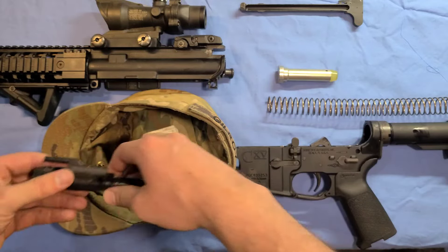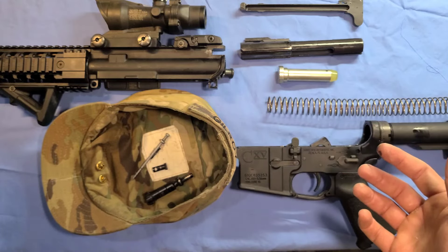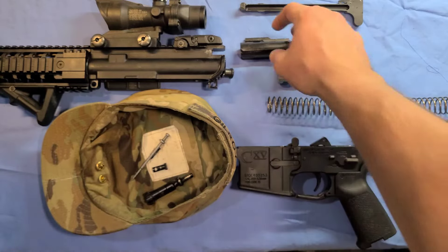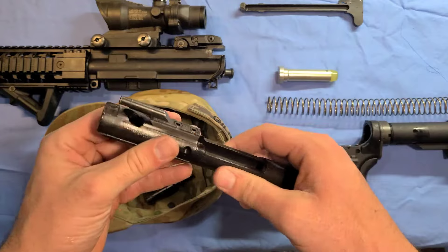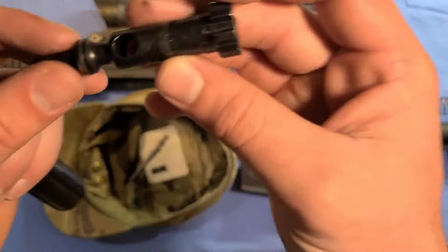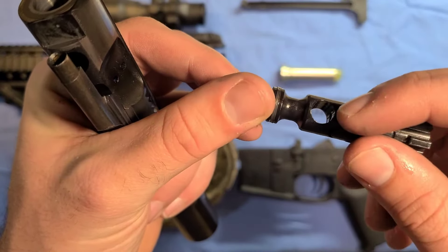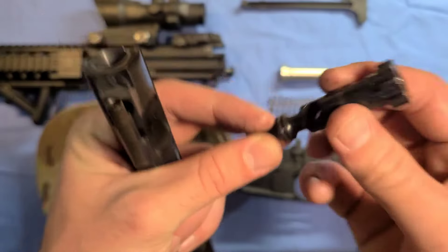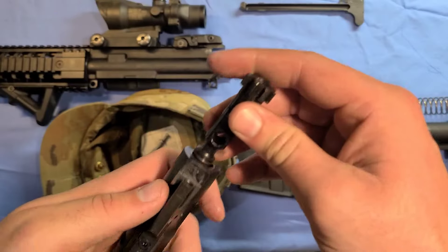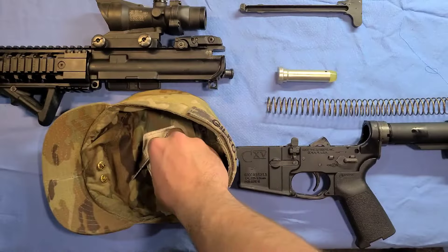Now your weapon is completely disassembled. We will begin the reassembly of your weapon — basically the backwards way of taking it apart. We're going to put the bolt in here. There are different sides to your bolt, so you're going to want to put the side with the little divots facing towards you first.